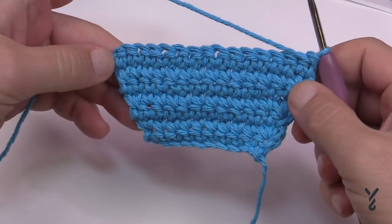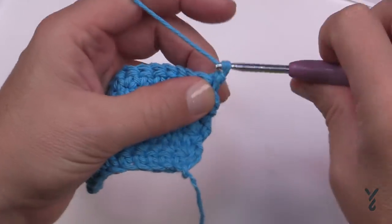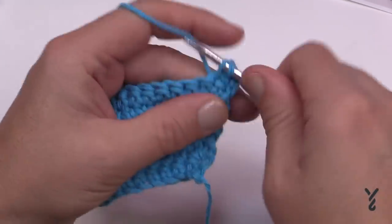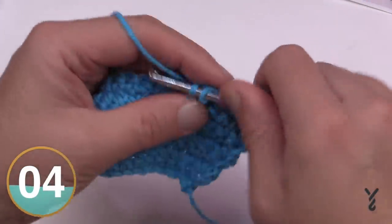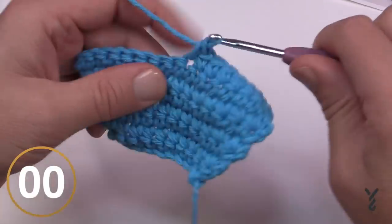Okay, now that row seven is complete we're moving on to row eight. Chain up one and apply one single crochet in each stitch all the way across. This will help equalize and balance it, and then you'll move on to row nine in just a moment. Just one single crochet across, then turn your work and we'll start row nine.